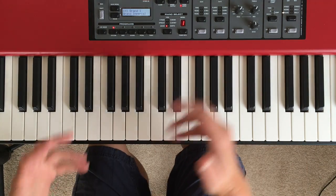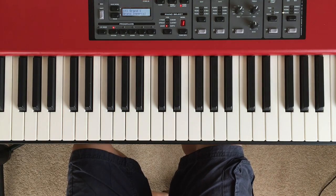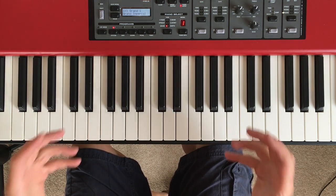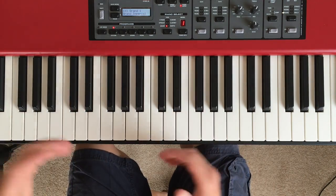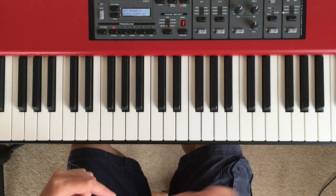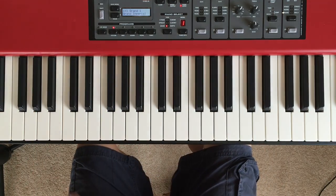Hey everyone. A little bit of something different today — a kind of late summer special. I often get messages and emails from people saying, how do I go about videoing myself playing the piano? So that's what we're going to go through in this tutorial. I'm going to take you through my workflow, give you a few hints and tips, and show you how I do it and how I've done it in the past.